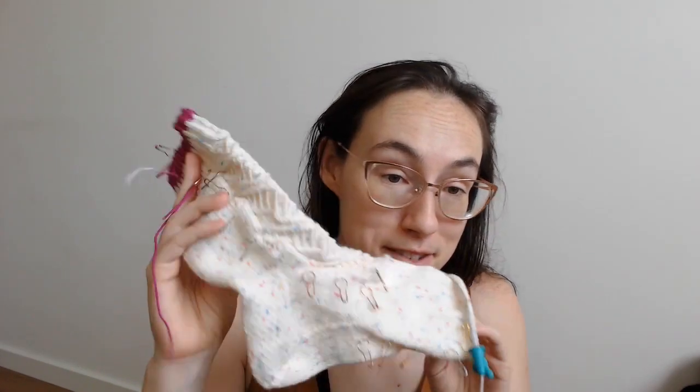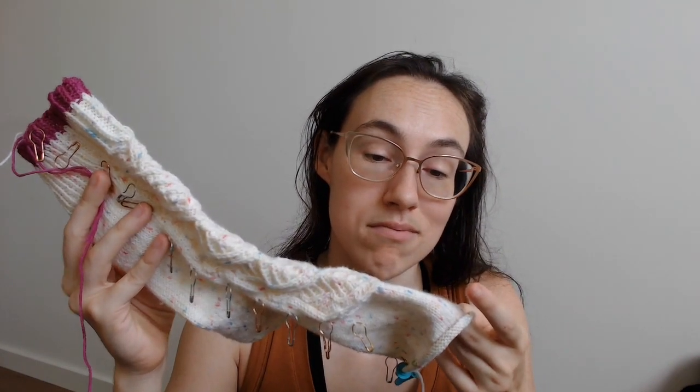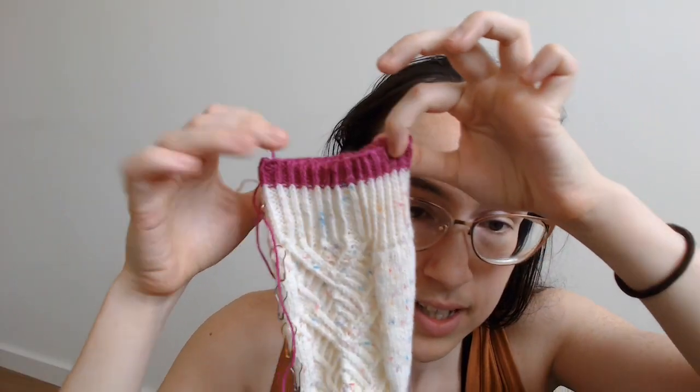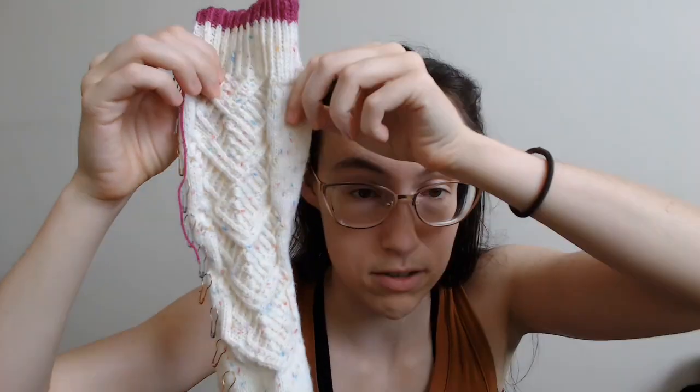I did actually order some chocolate brown sock yarn — also Scheepjes Regia — so fingers crossed that order arrives. The pattern has twisted rib detailing at the top, going into the cable pattern. I chose to end the cabling fairly early on the foot — the pattern technically calls for cabling to continue almost to the toe decreases.